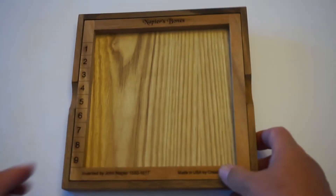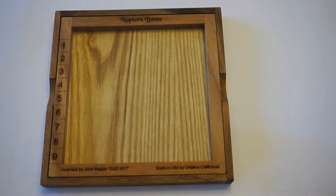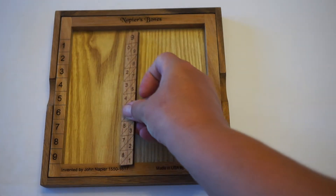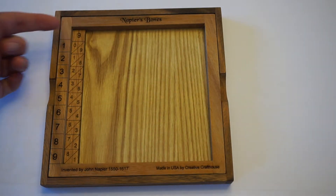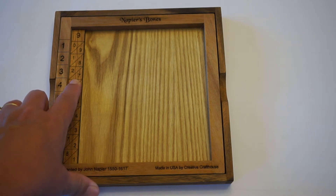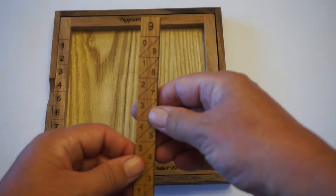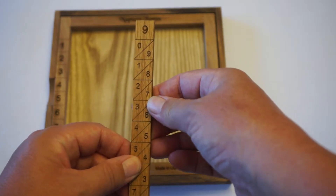We'll start the multiplication by looking at a single digit times a single digit. I want to multiply 9 times 3, so I grabbed a 9 rod and set it in here. To find the result, 9 times 3, we look right here and see that that's a 27. All of these rods have a diagonal cutting through each square, so we have a tens place and a ones place.